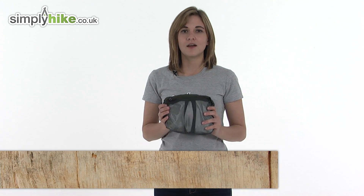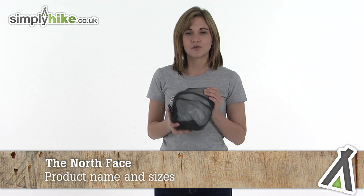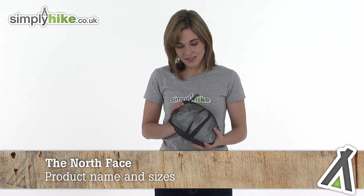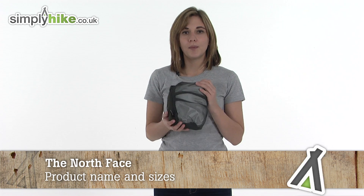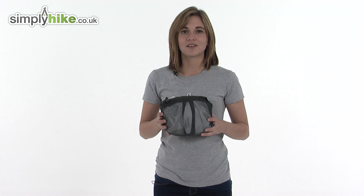Hi and welcome to simplyhike.co.uk. This is the North Face Men's Upland jacket, a compact jacket that can be turned inside out and stored in its own pocket. It's ideal for taking on long trips as you can pop it in your rucksack or backpack and it doesn't take up very much room. Let's take a look at some of its features.